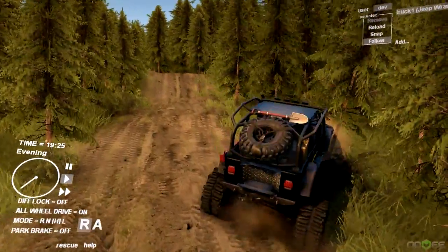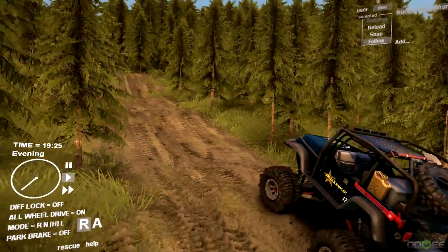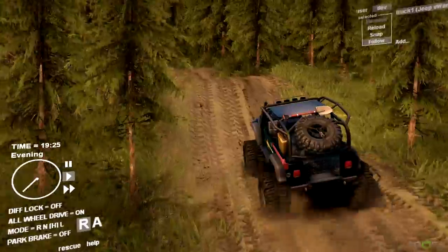I'm going to go ahead and take it to the rock pit area, the rocky area on this map. You guys know what I'm talking about - I can't remember what I called it last time, but you know exactly what I'm talking about. So we're going to take this thing there and see how it does.